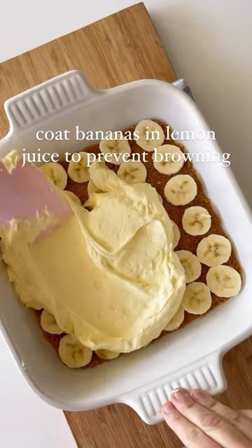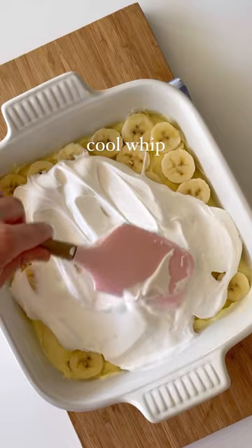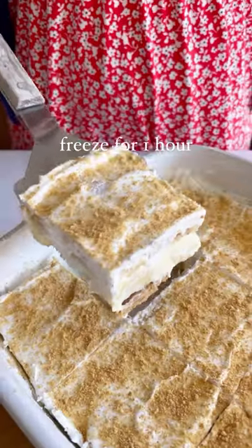We're gonna go lasagna style by layering on the bananas, the banana pudding, and then more bananas and Cool Whip. Sprinkle on some graham cracker crumbs, pop it in the freezer for an hour and serve.